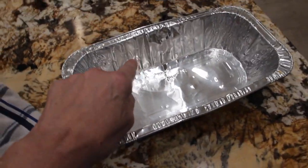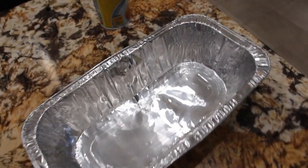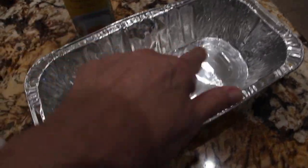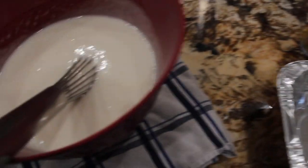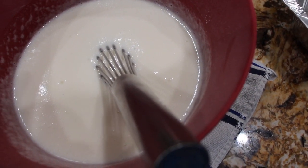I have a 13 by 7 baking pan. My oven's on 350. I'll spray the pan, then pour the mixture in, and it says bake for about 33 minutes.